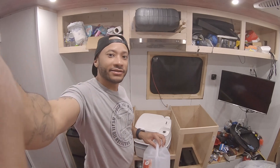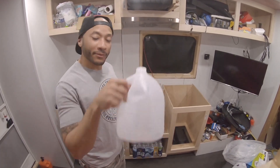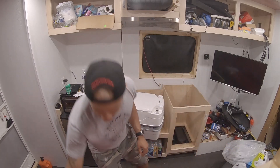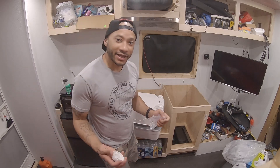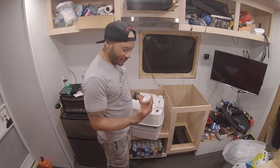A funnel would definitely make filling that a lot easier than just trying to pour it in. Definitely will make your life easier if you have a funnel. Also, if you're filling it near a shower that would catch any water you spill.